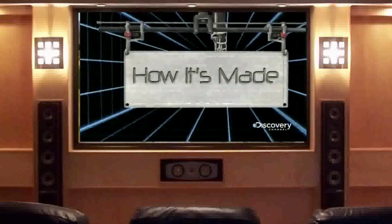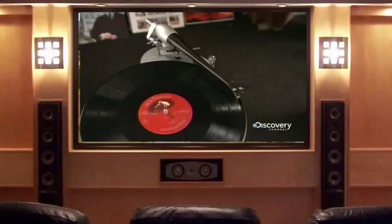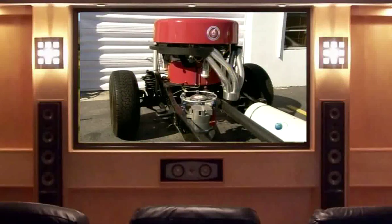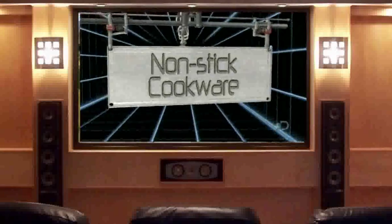Today, on How It's Made: turntables, steam engines, playground equipment, and non-stick cookware.